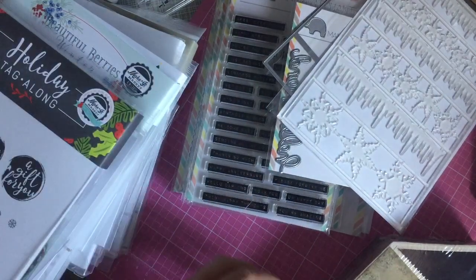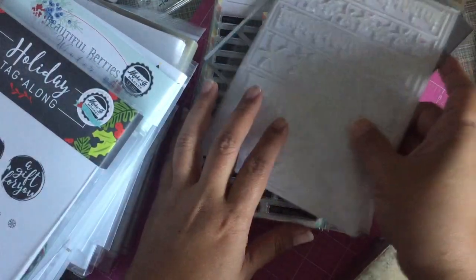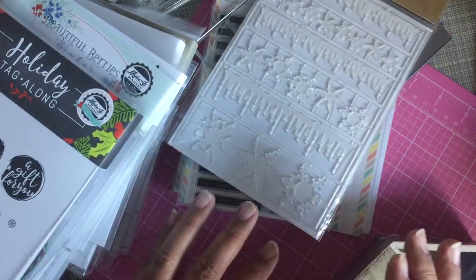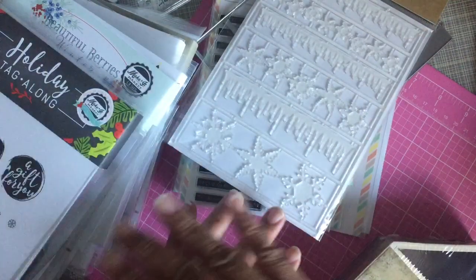Hey guys, so I have a couple of things to share with you today. Oh my gosh, you can't imagine what a mess I just created — something just fell over on my desk and I'm not going to clean it up until after the video.